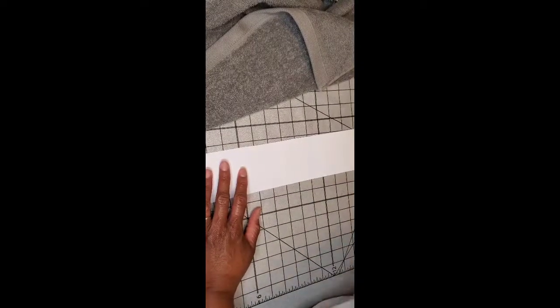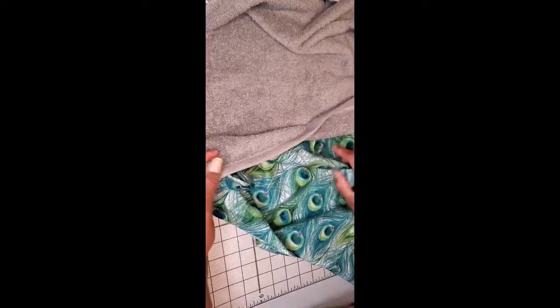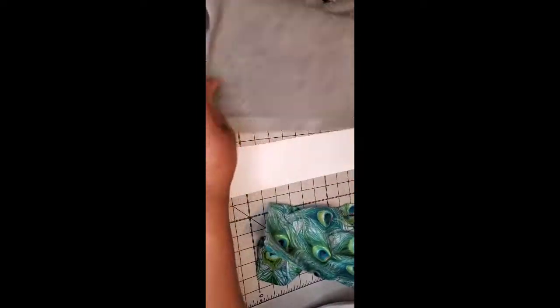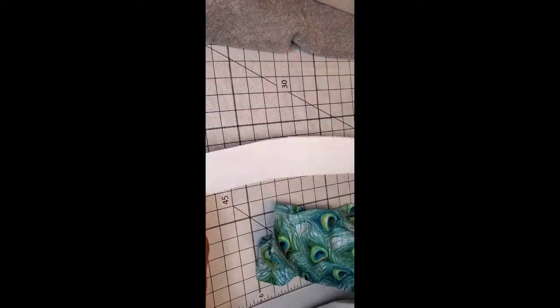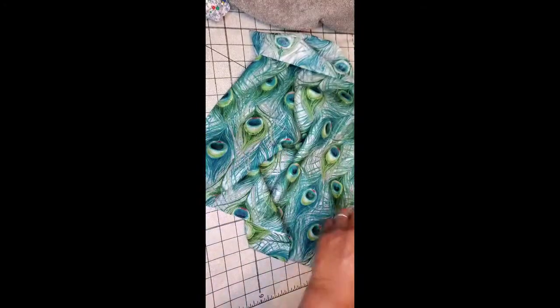I'm going to use this cardstock as the basis for my band. I've got some fabric here that I picked because it would look okay, and I've got some coordinating thread already on my machine. The main thing is: whatever size you decide your band is going to be, make sure you have enough fabric to go across your towel — you don't want to come up short and have to figure something else out.